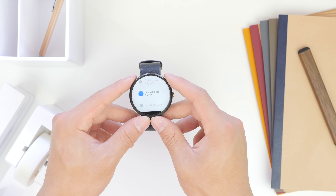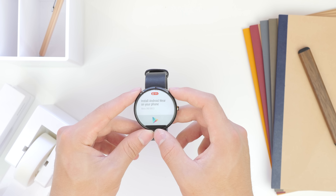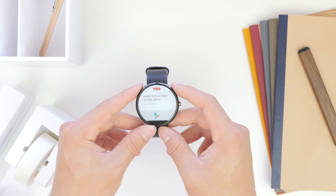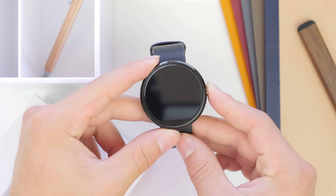Giving you my first impressions of the display: it is a 320x290 resolution and looking at it closely you can definitely see all the pixels — it isn't any sort of retina display or anything — but in order to read information and just use the watch, it is no problem at all.